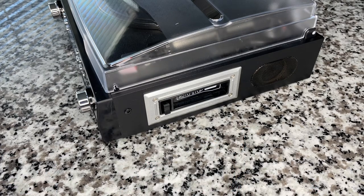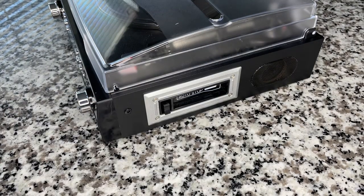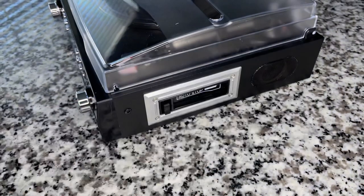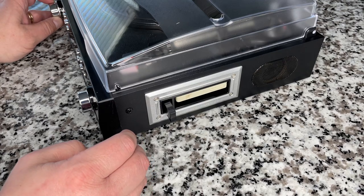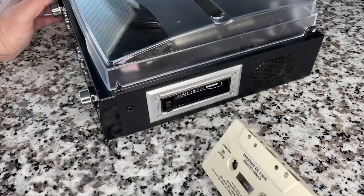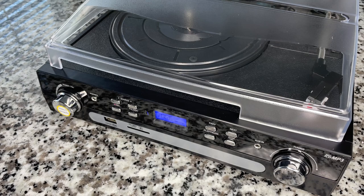A lot of times these tape mechanisms take some breaking in. Wow and flutter can get better over time as belts stretch evenly — someone mentioned this to me on another video. But it shouldn't eat your tapes right out of the box. I put in a Cyndi Lauper tape to take one for the team, and yeah — that's not good. Radio is okay, tape player doesn't work.